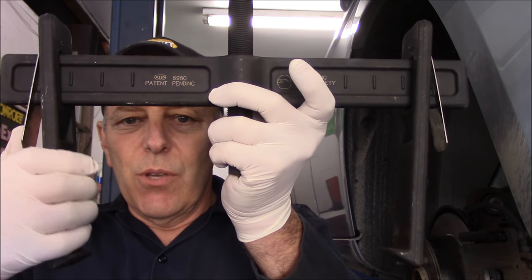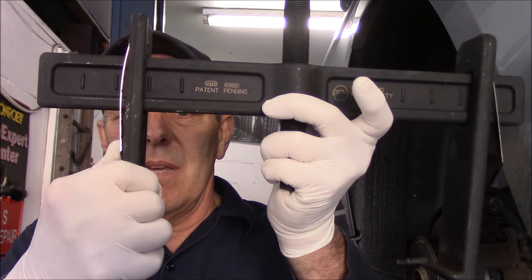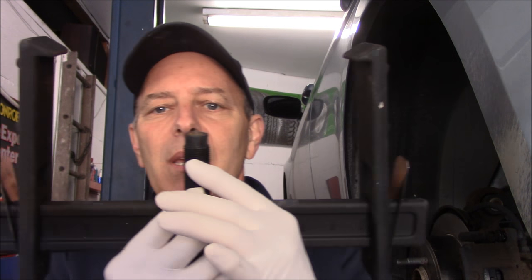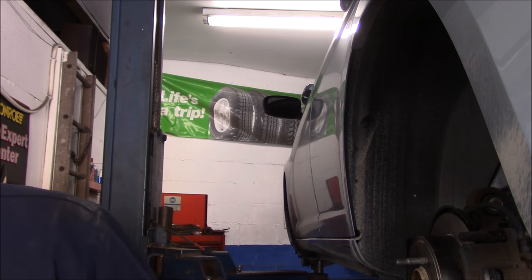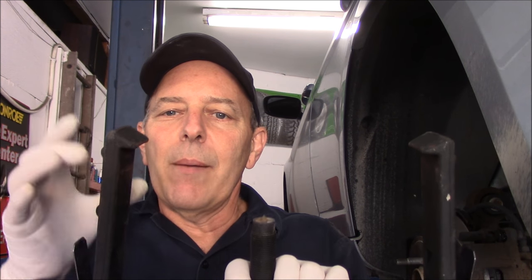Rotor or drum, makes no difference. You put it onto the vehicle and you can adjust the ends to accommodate the size of the rotor or drum you're working on. This goes around the rotor or the drum and grips onto it. Then you take a strap and wrap it around the entire assembly to keep these jaws in place, because the jaws do move a little bit. Putting that strap around holds it tight so the jaws can't slip off.